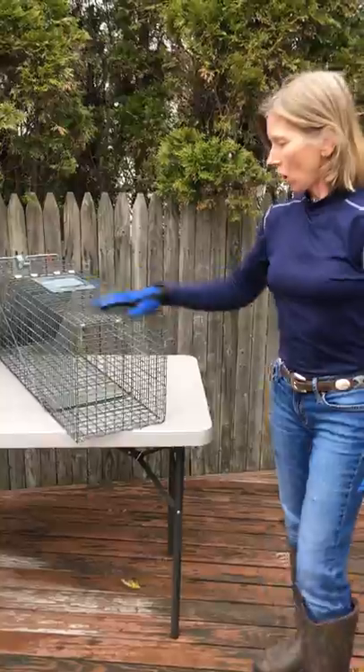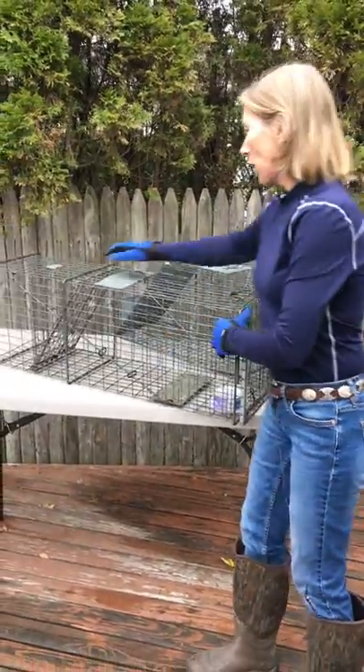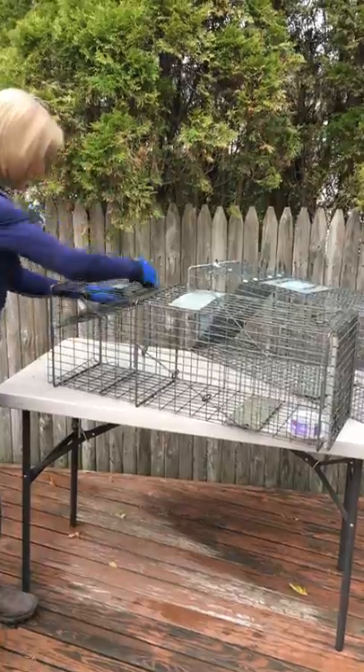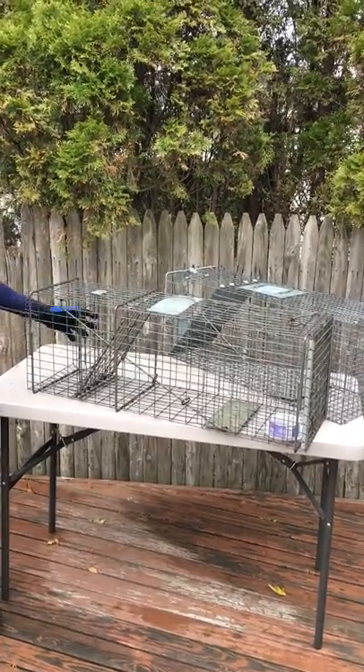Do not get a trap like this. What happens with this trap is the kitty cat goes down here in this door. You set the trap like this, the cat goes in there, steps on the plate, bam — you got it.